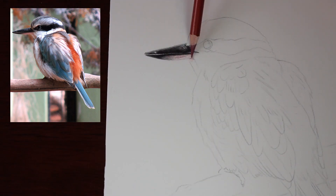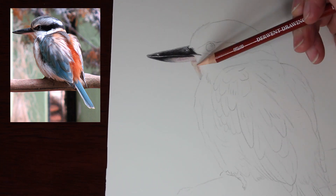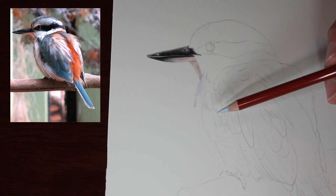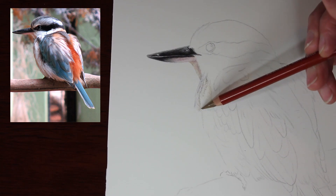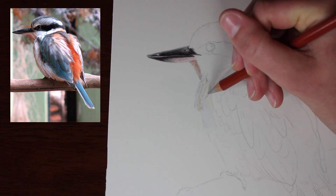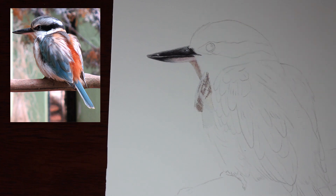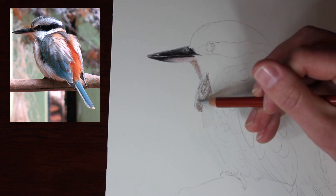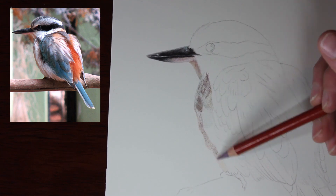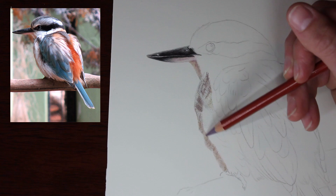I haven't been using the Fabriano Paper very long — this is only the second time I've used it. The first time was on the drawing of my cat Jasper. When I did that drawing, I initially started using Derwent Drawing Pencils along with my Faber-Castell Polychromos, but I didn't like the way the Derwent pencils went down on that paper, and I didn't like the way the Polychromos went over the top of them. So I gave up on that. But I wanted to give the Derwent Drawing Pencils a proper go on this paper, and I found that my earlier issues were just inexperience — because this piece turned out really, really nicely, and these pencils go down beautifully on this paper.